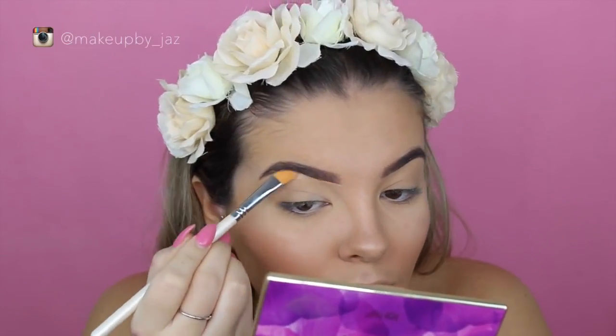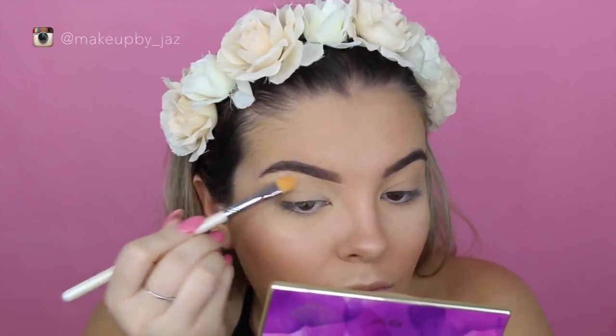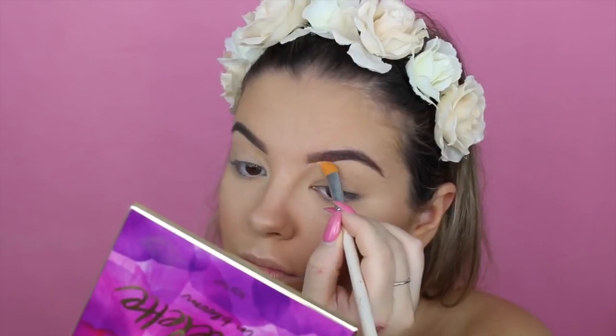And then using the same Maracuja Creaseless Concealer, I'm just using that on a concealer brush and carving out my brows.